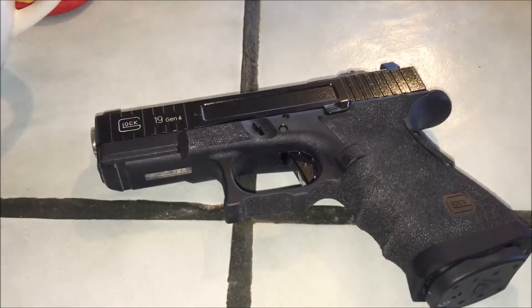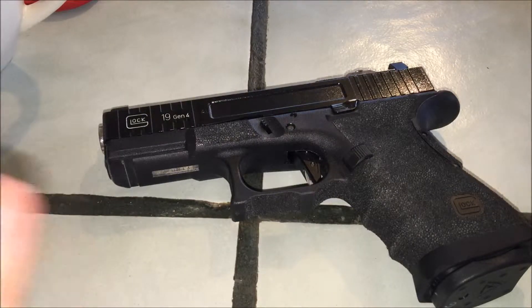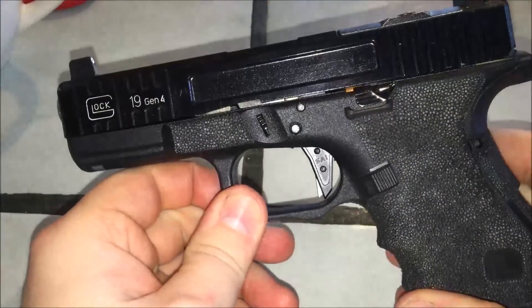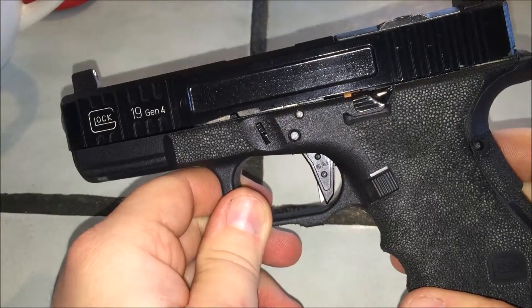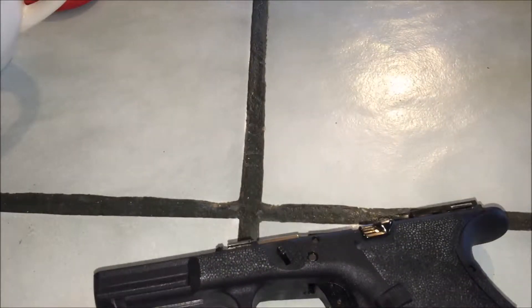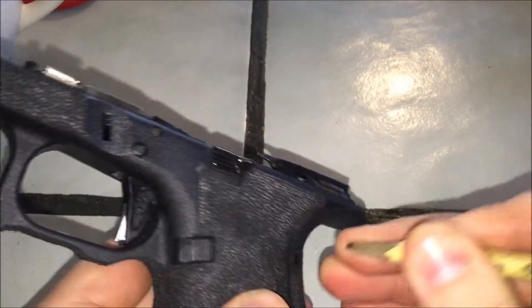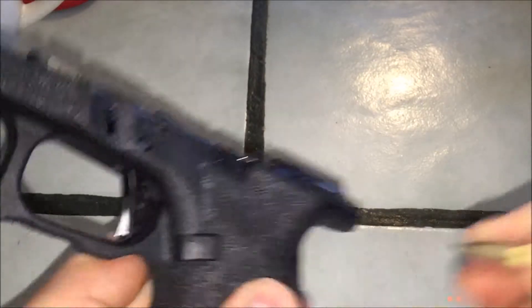I've been getting a lot of comments and questions on the Glock trigger — where did you get it, how do you install it, what did you have to do. Well, here's mine as you've seen in my video, and I'll give you the rundown on it. Let's take the Glock apart and kind of do the whole 'this is how I did it' type thing.